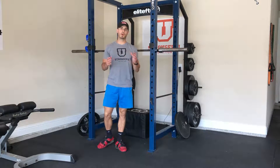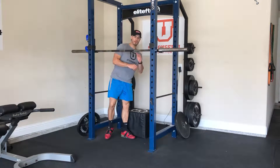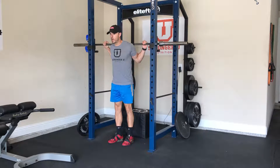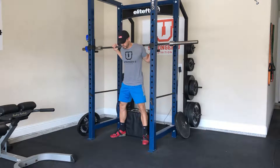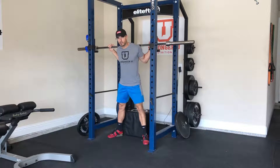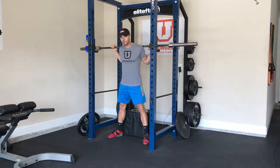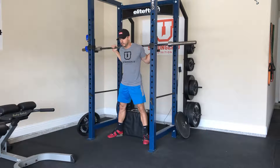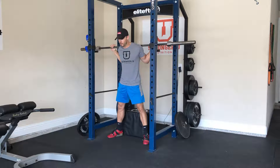This exercise is the barbell box squat. Unlike the barbell squat to a box, we're actually going to sit down and separate the eccentric muscle action — which is the lowering phase — from the concentric muscle action, which is on the way back up. We're going to sit on the box momentarily and then ascend back to the top of the squat.